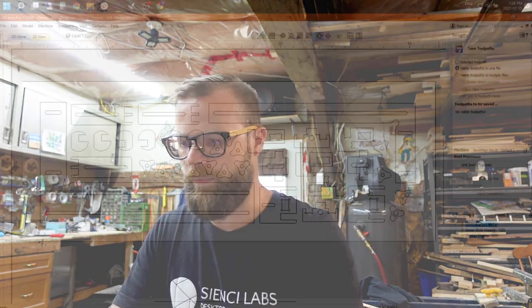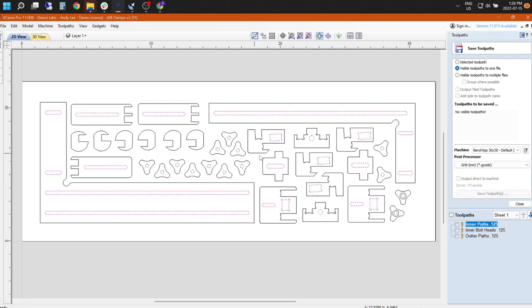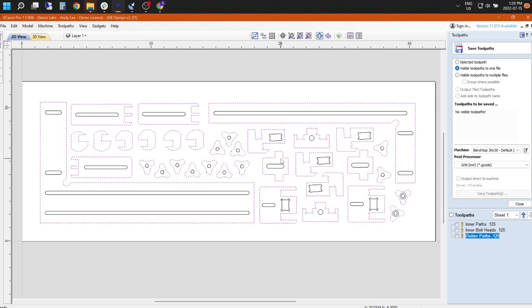In Vectric — I'm not including that file, but I will include G-code so you can open and run it or import your own DXF. The G-code files are set up to do the inner paths first — all the pink dotted lines and the bolt head cutouts — and then the outer parts. With those outer ones, there will be tabs everywhere to hold them in place. Sometimes it works, sometimes it doesn't; I've done a couple of rounds and some came out a little exploded.